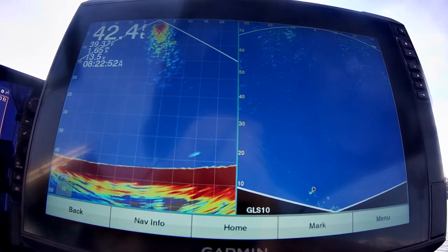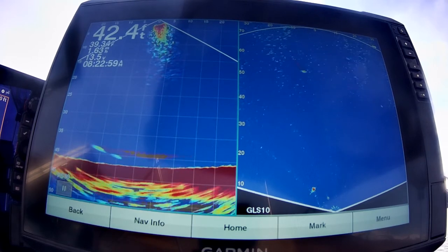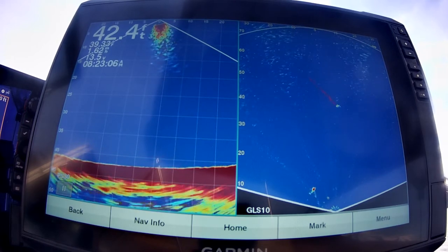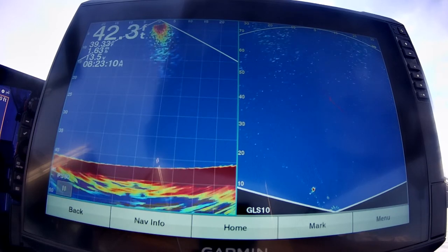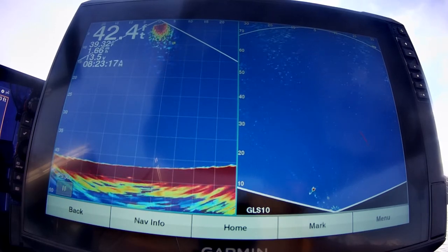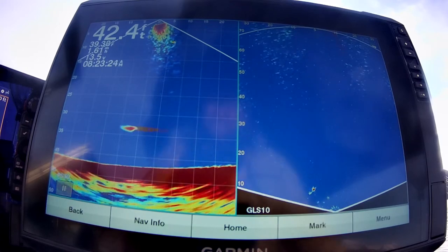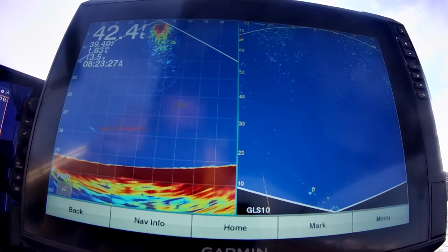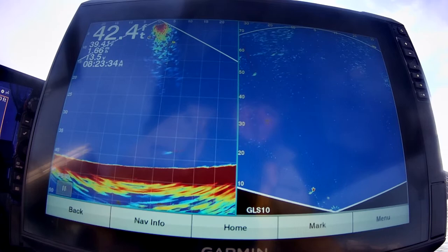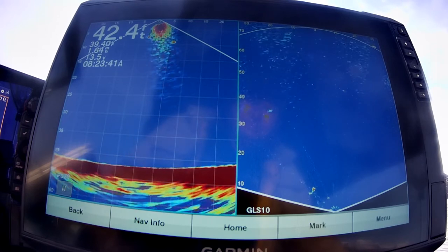There are two transducers here. The one on the left side is a PS30 transducer — it's a downward-looking transducer, mounted on the back of the boat. At the top you'll see a V and a zero, which is where the transducer is at, and it's looking 30 feet behind — about 10 feet in front of my boat, since my boat is about 20 feet long. You can see how deep the fish are; on the left side it shows the depth.